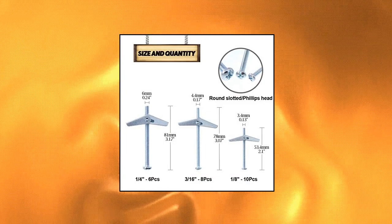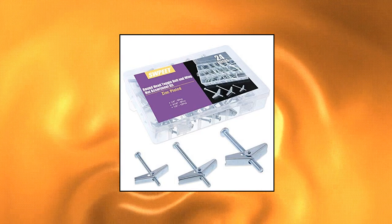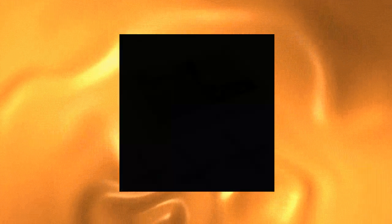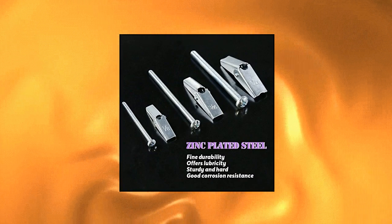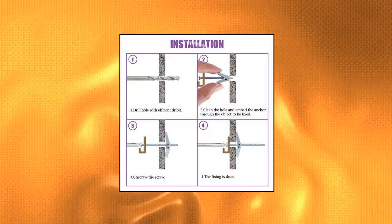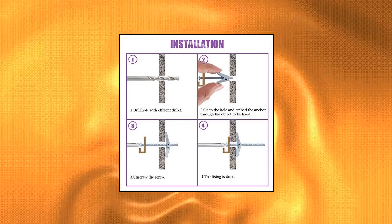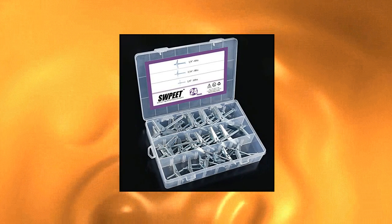Swapete Assorted 24-Piece Toggle Bolt and Wing Nut Kit for hanging heavy items on drywall. Includes 3 sizes: 1/8-inch — 10 pieces, 3/16-inch — 8 pieces, and 1/4-inch — 6 pieces. High quality, can be used for a long time. Please pay attention to the size before purchasing. If you have any questions, you can contact their after-sales team. They guarantee 100% satisfactory customer service.